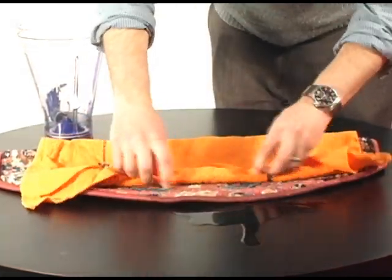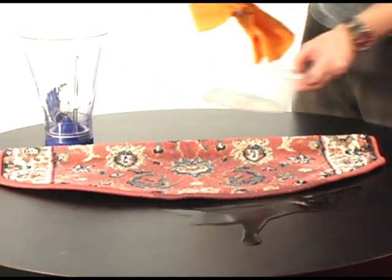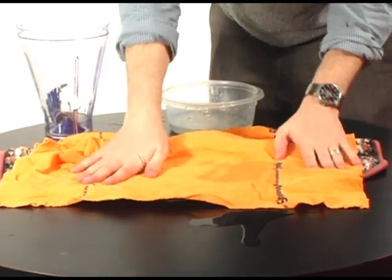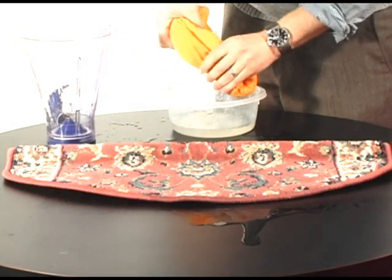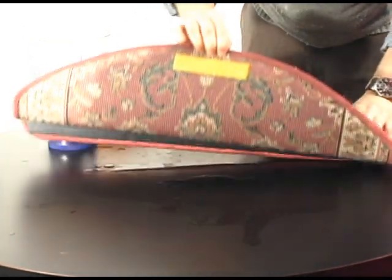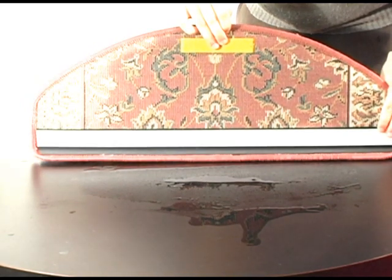I'm going to roll it up, rinse it out, and do it again — pat it down, get all of it, roll it up, and get even more liquid this time. I'll tell you one thing: I'm feeling the top of the carpet and it's pretty dry. Let's take a look underneath — still wet, but better than I thought it was going to be.